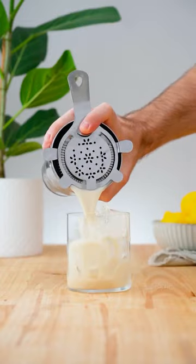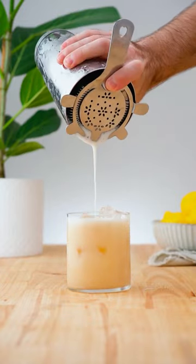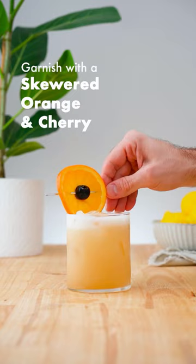Strain over ice into an old-fashioned glass and garnish with a skewered orange and a cherry.